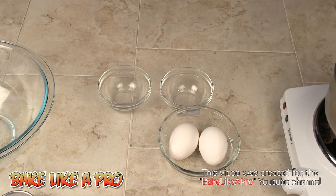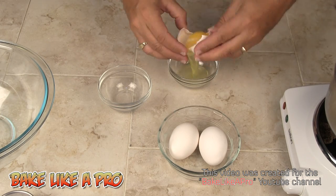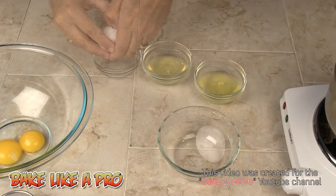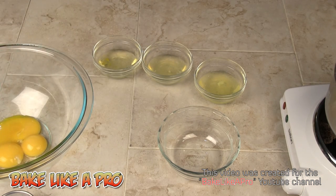Let's start separating our eggs. We need three egg yolks. There's my first one, there's number two — and there we go, that's three yolks.